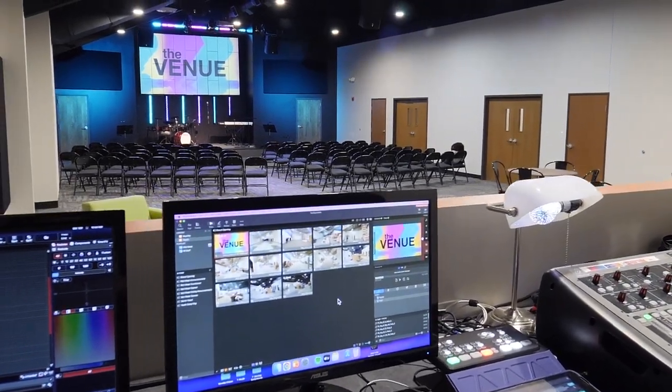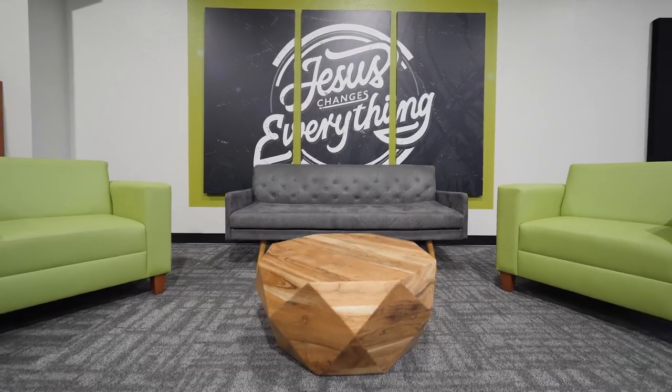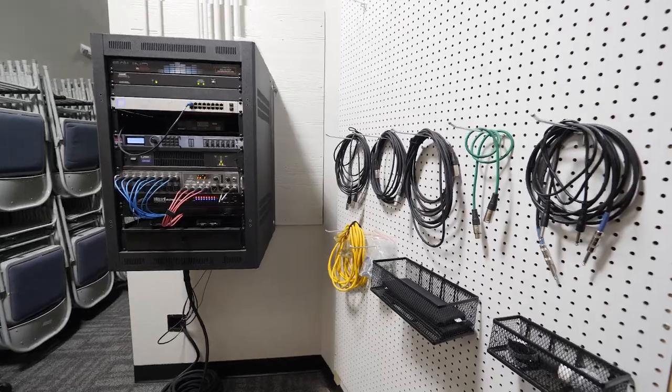There you go — this is a space we're going to be using for years to come, and possibly as a temporary worship center as we remodel our main worship center in the future. It's not the perfect space and there are already things we would adjust, but all in all we're super happy to have this new space for our students to call home. Investing in future generations is a core value we have, and this is just the beginning. Remember, we can do a lot of great things — let's do it all for God's glory.